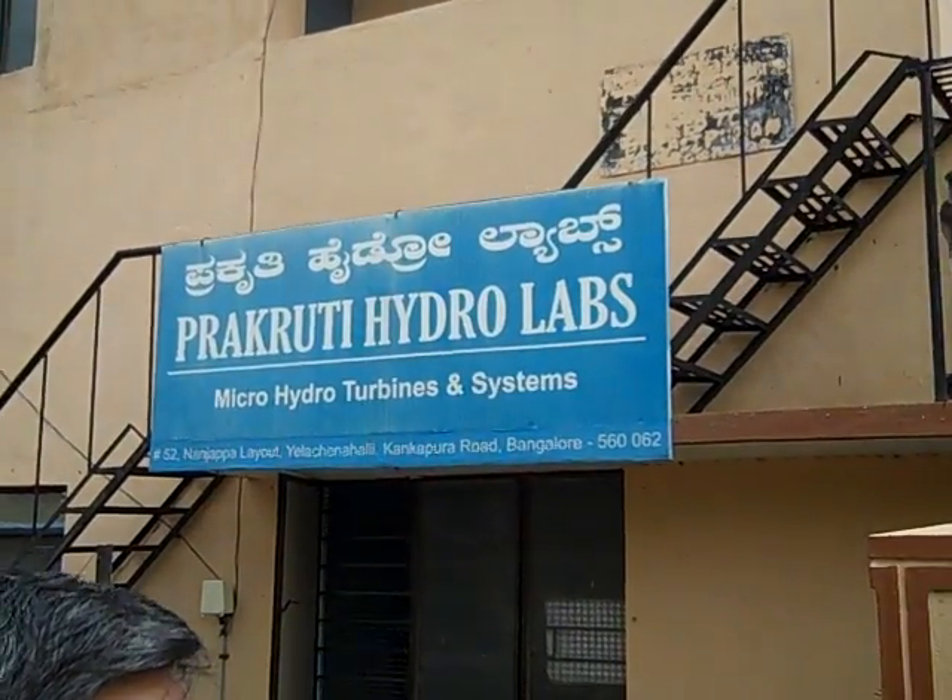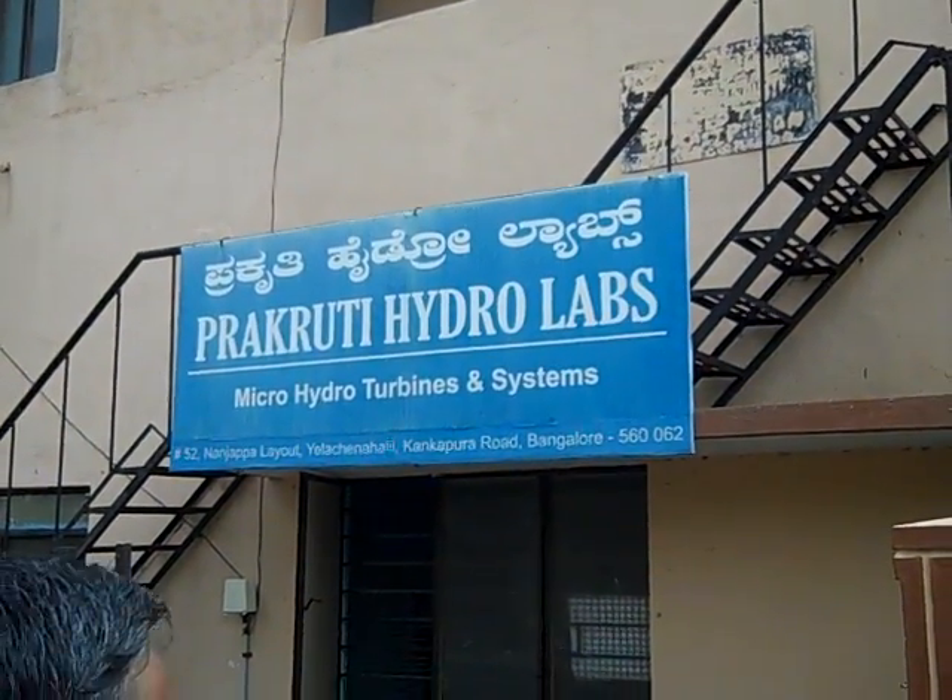We are at Prakriti Hydro Labs assembly unit in Kanakpura Road. This is Mr. Murali, the founder member of Prakriti Hydro Labs. Murali is going to explain to us the test setup he has in his assembly unit. Over to you, Murali.